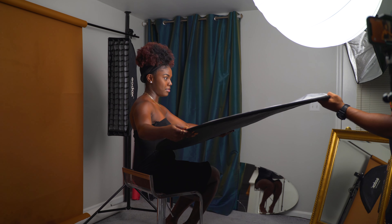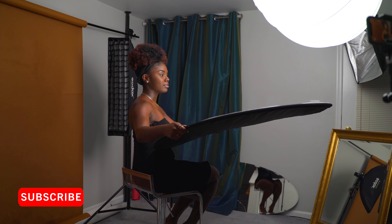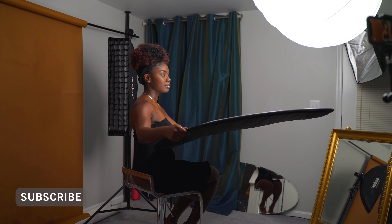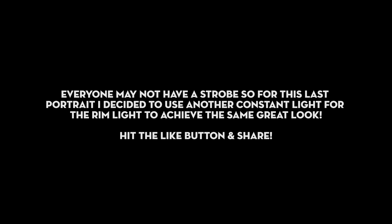The next thing I wanted to do was add a reflector. The main thing the reflector does for me is fill in the shadows underneath the chin area and in places like that, just to give the image that extra pop.